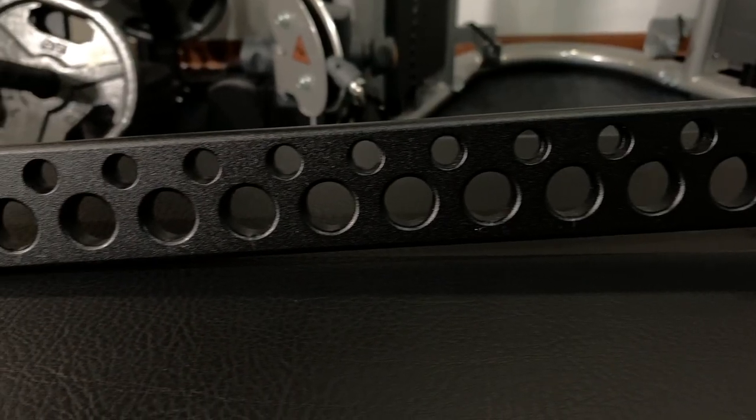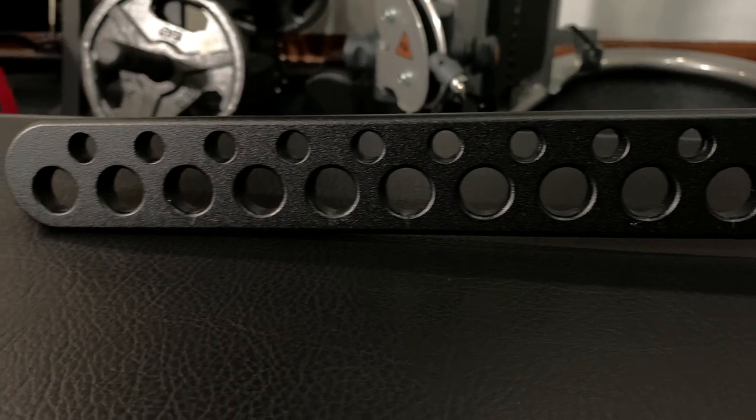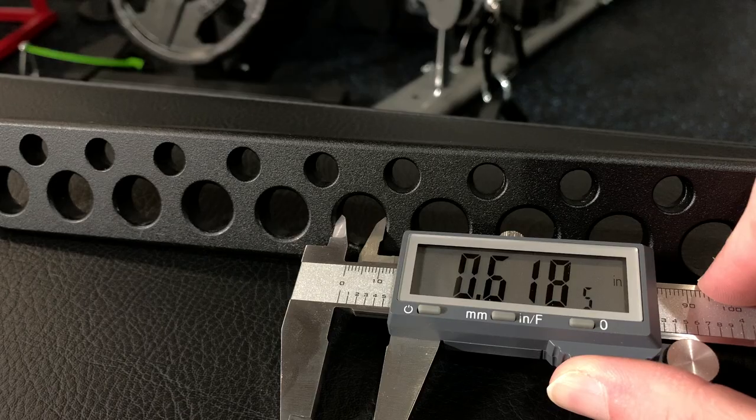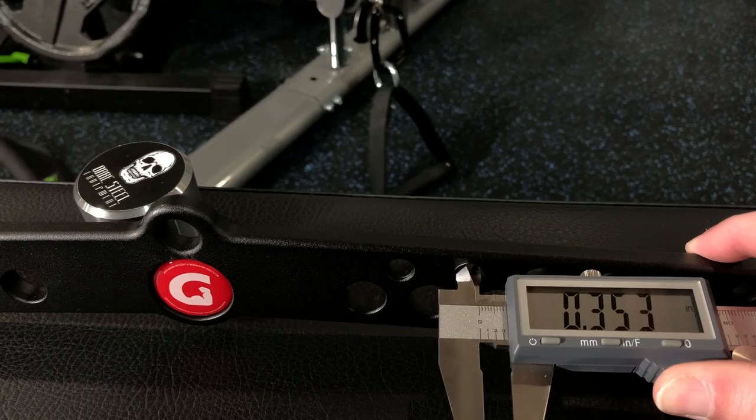Now the design, although it's simple, is going to allow so much versatility to your home gym. There are going to be 13 large diameter holes on the bottom portion of this bar, and then 12 smaller diameter holes on the upper portion. The larger hole is going to be about 0.620 inches, and then the smaller hole is going to be roughly about 0.350 inches in diameter.